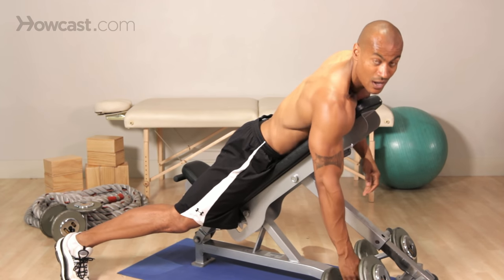Now, that is how we do a prone dumbbell row on an incline bench.